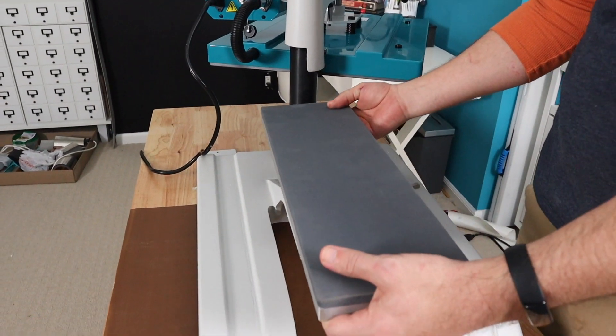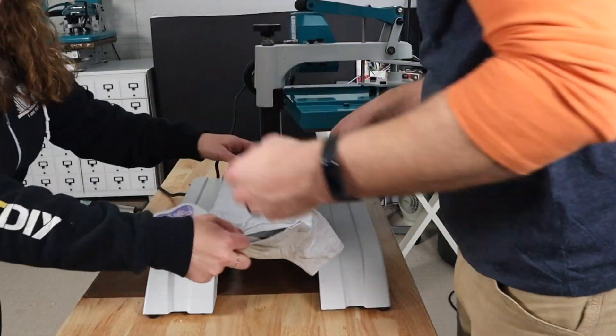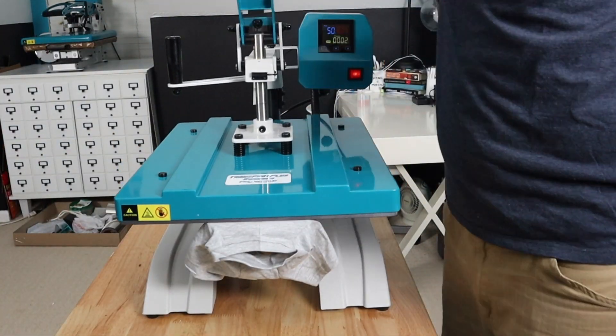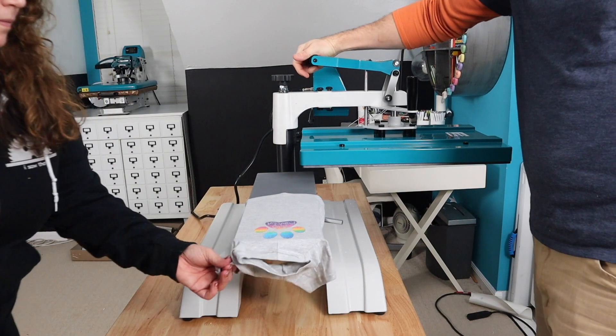Another use case for the interchangeable platen is a little doggy t-shirt. You can also do onesies or baby shirts and things like that. A few seconds later, peel it off and it does a great job.